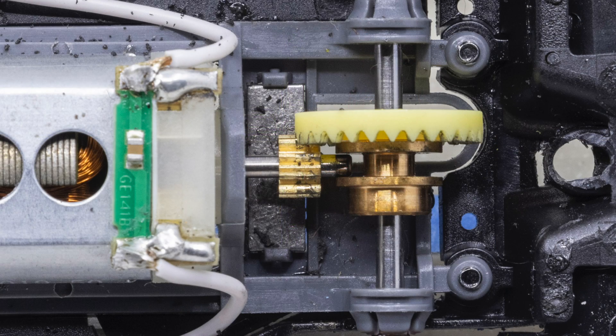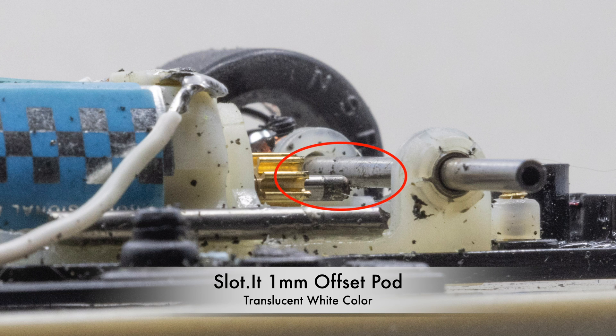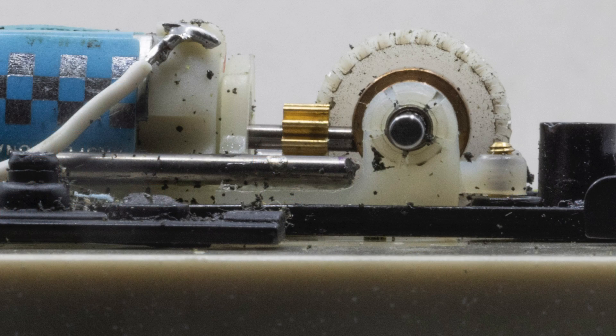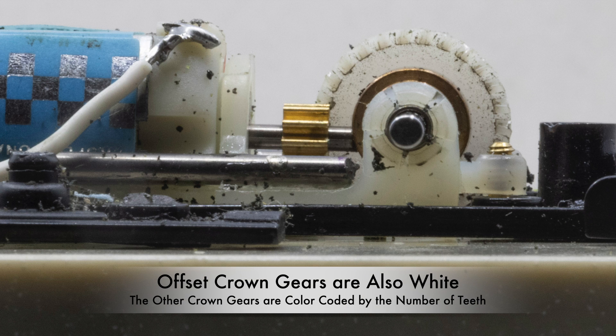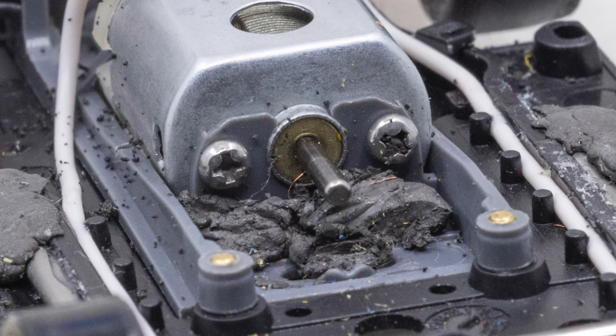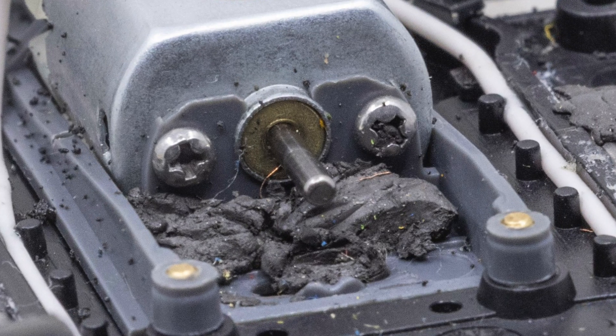Crown gears are a bit different. The mesh on a crown gear is set by the motor shaft centering itself in the boss of the gear. There is one exception: if you're using a 1 millimeter offset slotted pot, the motor shaft is lower than the axle. If you use a standard crown gear, after a while the gear will fail. Slotted makes a gear with teeth cut specifically for this application. Also make sure you secure the motor in place, as it not only aids in proper gear mesh but can help reduce tire chattering in the corners.